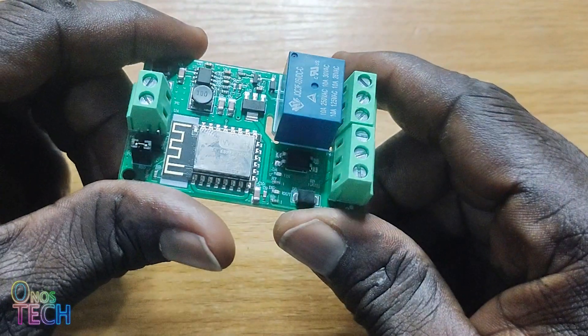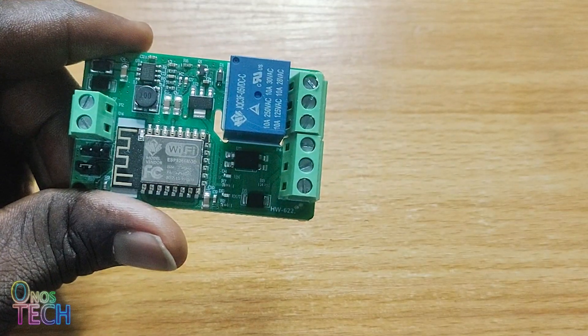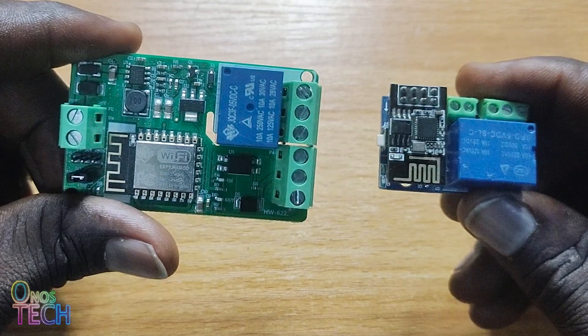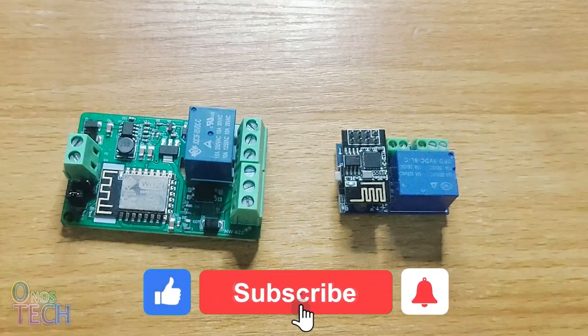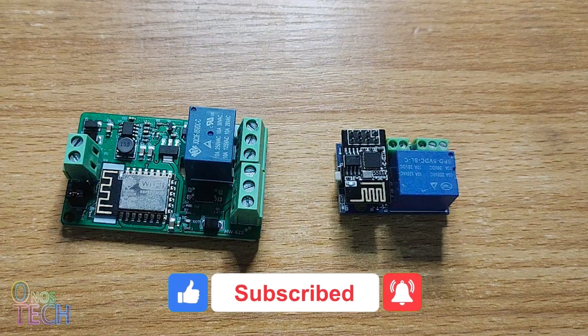Hi everyone. I just received this HW622 ESP8266 relay model, which I think has better features than the ESP01 counterparts, but costs a little more. It is certainly bigger than the ESP01. Let's explore it.